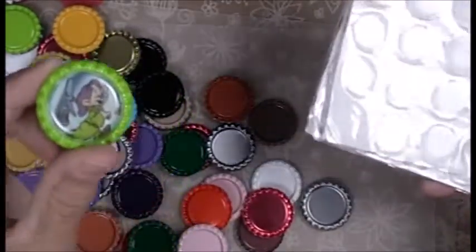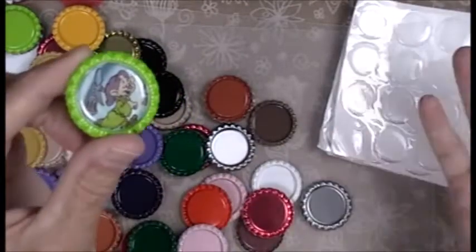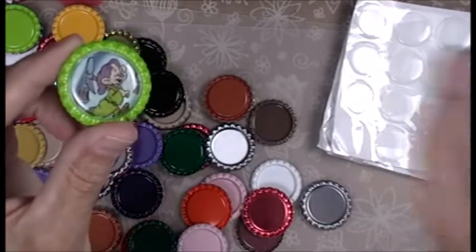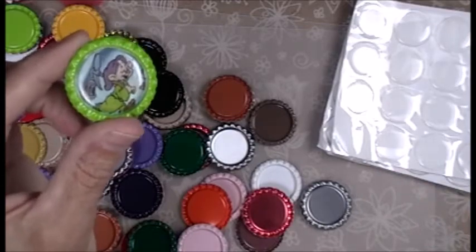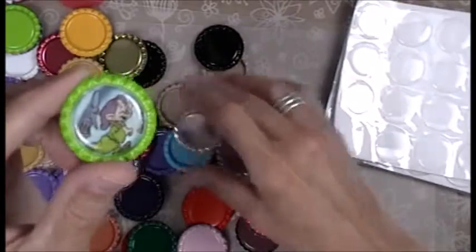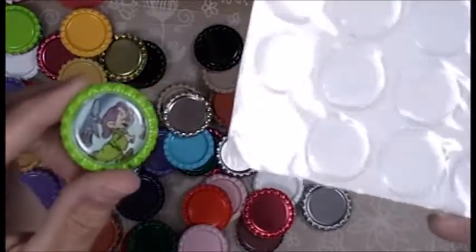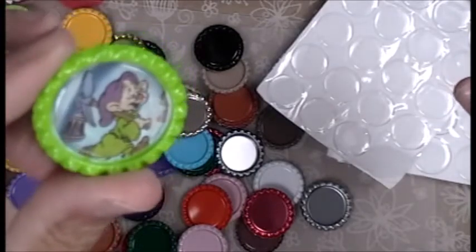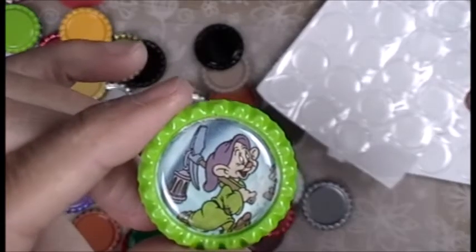I think this whole thing cost me $10. I'll find the link and link it below. I'm not an affiliate, so if you want to buy from Amazon you buy from Amazon, if you don't you don't. Look at how cute — I am loving this craft.